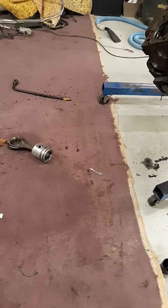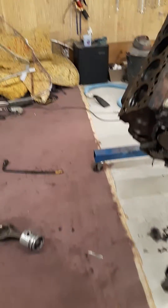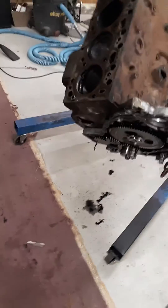Quick video on Cummins 5.9 timing marks. Simplest thing in the world. I don't know if anybody even really needs a video on it, but might as well. Never know.